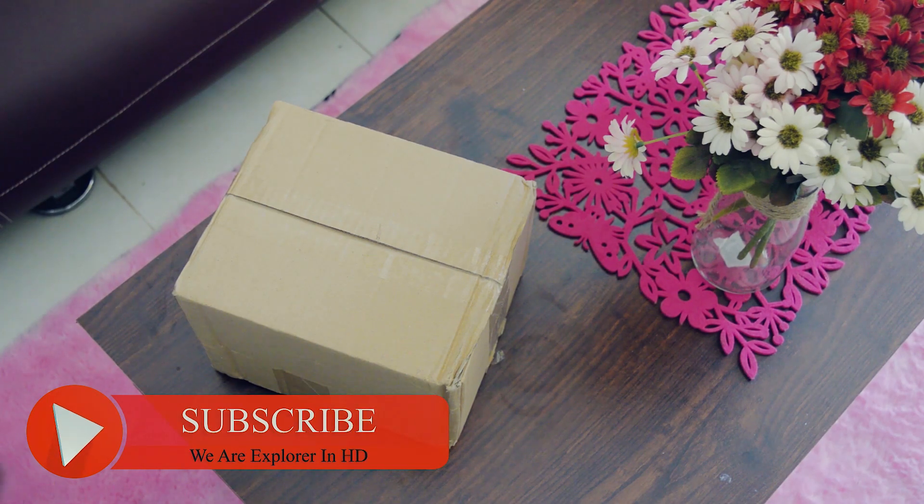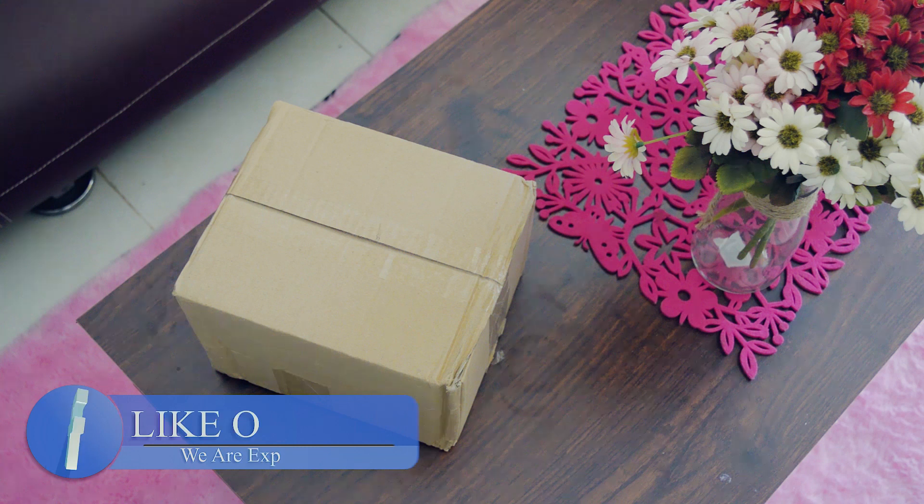A very warm welcome to all of you guys, I hope you all are having a great time. I am Subu and welcome to my YouTube channel. We are exploring HD and today we are going to unbox a package.